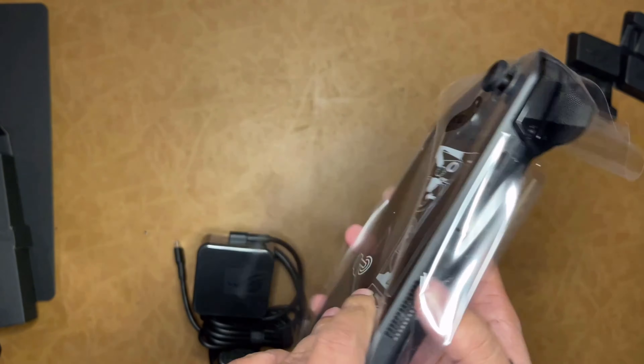It has a charging cable and a charging brick. I have used Windows for gaming — I think the last time I used a gaming system was in 2010, playing FIFA and Prototype.